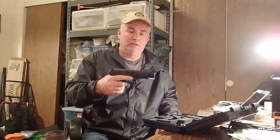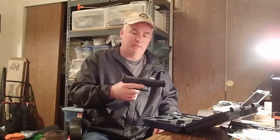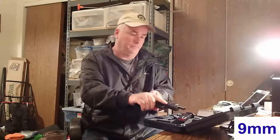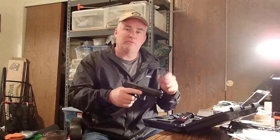Here it is, the Walther PPQ M2. It's a 5 inch standard barrel. Let's make sure it's unloaded. Okay, it's unloaded — no ammo here. Safety first.